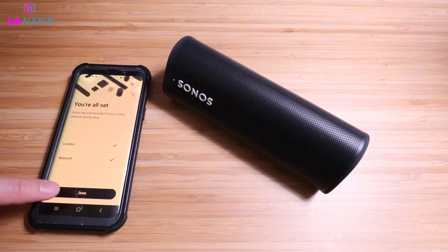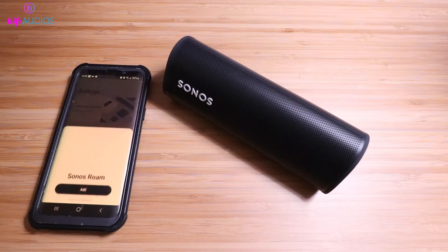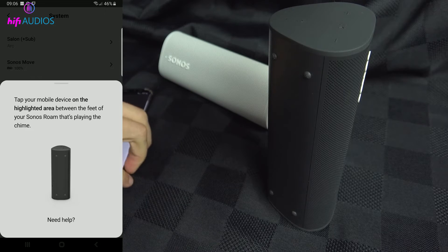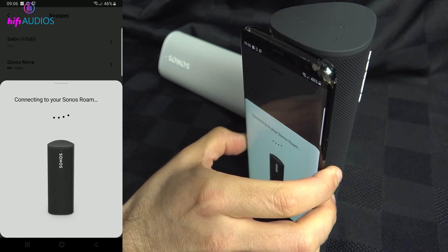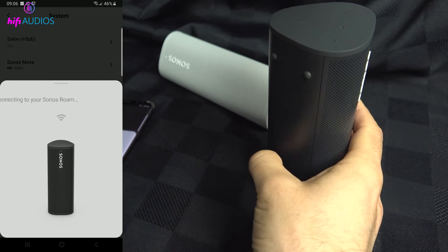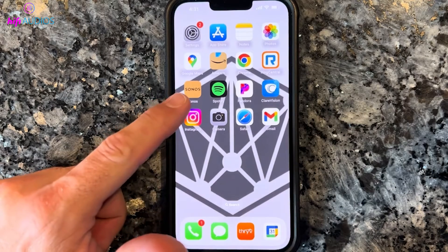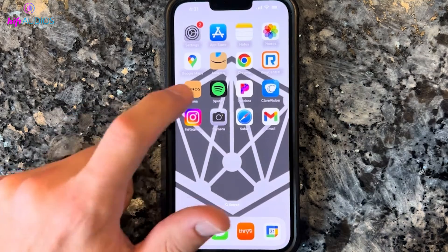Sometimes the issue could be with your phone or the app. Make sure your phone and the Sonos app are up to date. After resetting the speaker, try setting it up with a different smartphone to see if the issue persists. If the setup works with another phone, the problem might be with your original phone or the app — try reinstalling the Sonos app or resetting your phone's network settings.